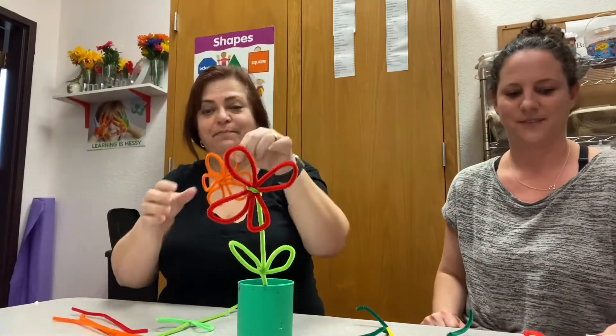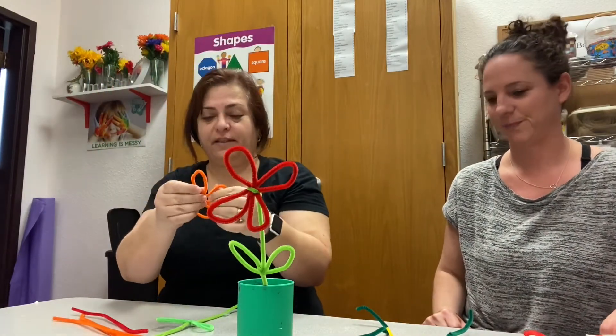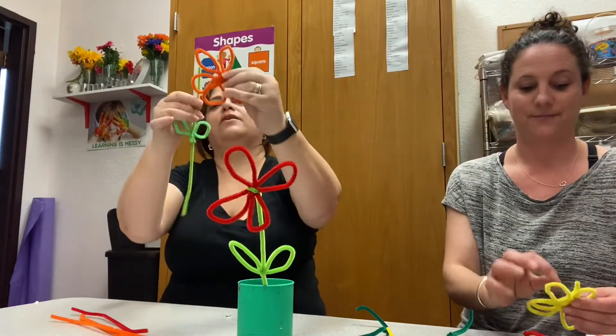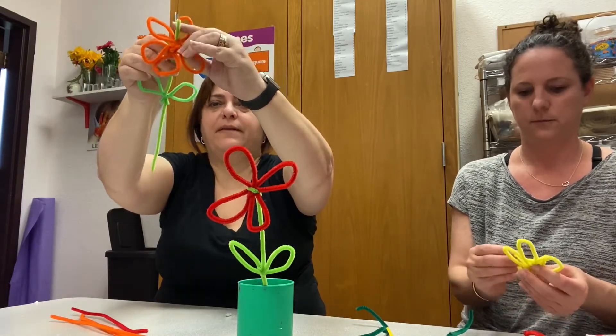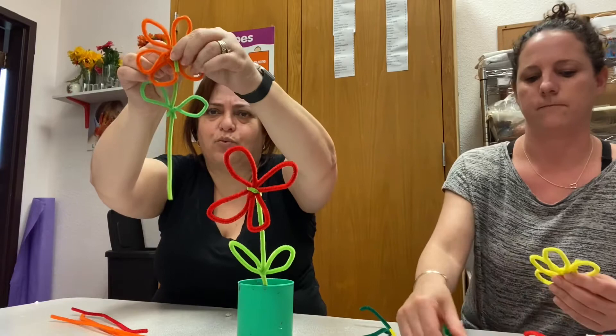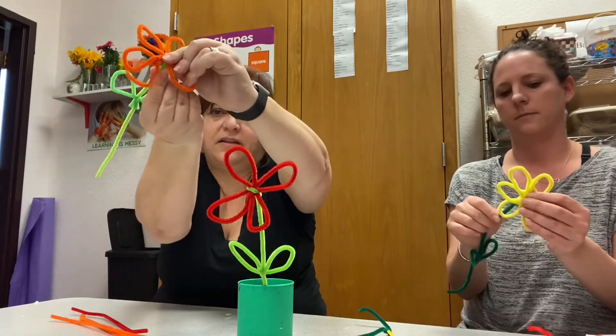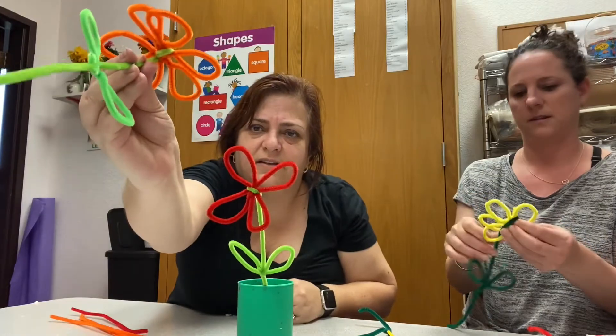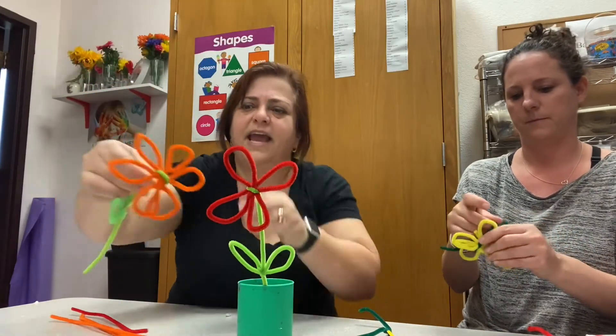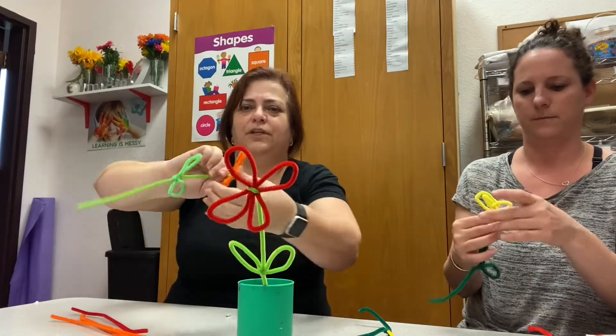Six petals! And now we connect the petals together with the stem. You see — you wrap it in the middle again, you wrap, just like that, and you twist at the bottom, you twist.